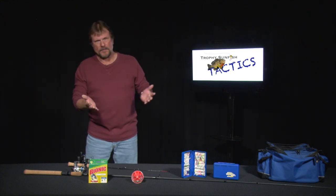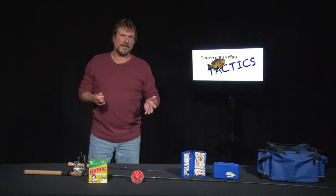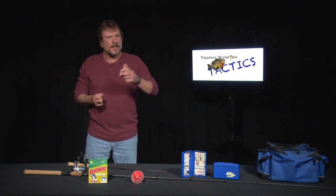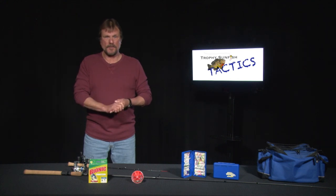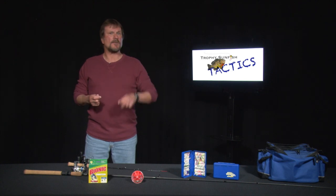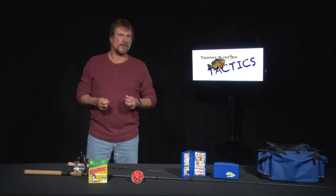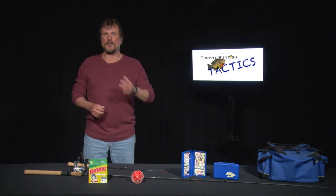Let's talk about equipment. Rods — 6-foot-6 to 6-foot ultralight action has always been good. A lot of guys switch to medium right now because a lot of the toothy critters are biting on the sunfish equipment. Line — I'm still caught between 3-pound test and 4. A lot of times I'll switch to 4 just because of the toothy critters. You've got northern pike, walleyes, and aggressive bass.